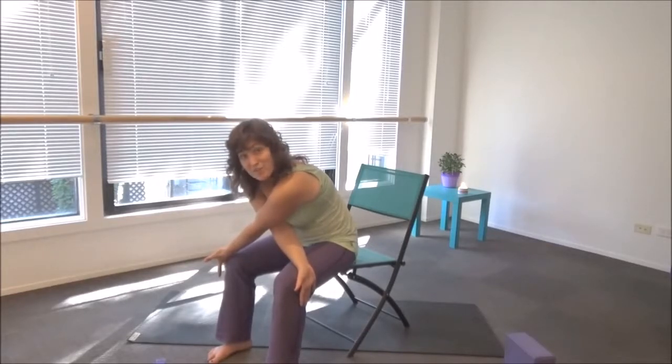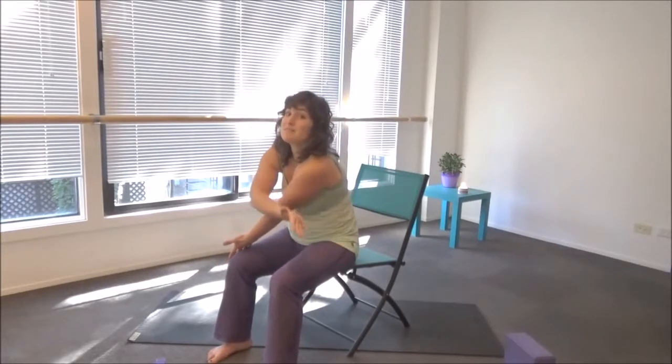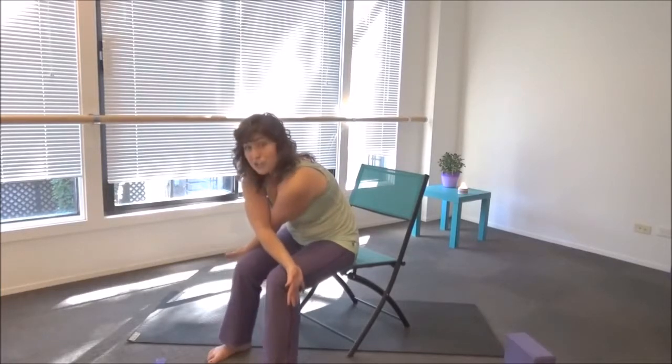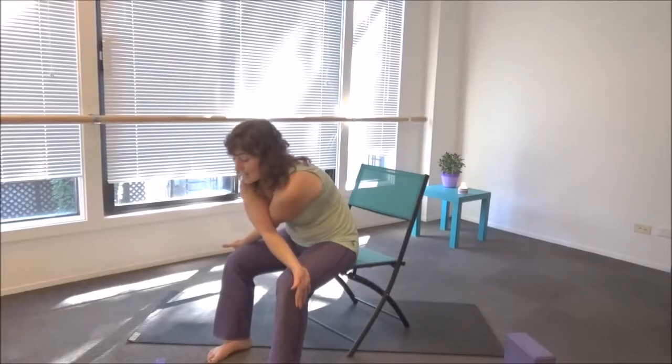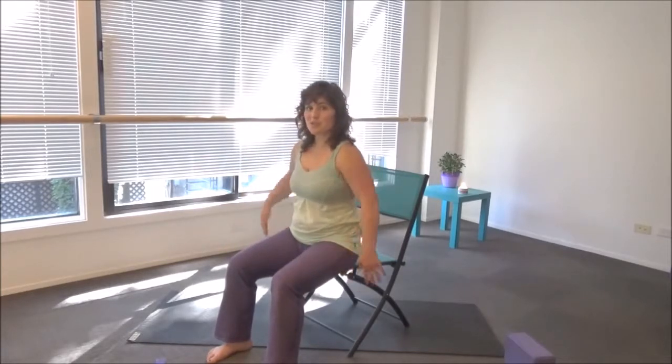Stay here for about three to five breaths. Inhale, lift your chest up, just to bring the arm that was in back in front. Do it again — press your knees into the backs of the hands, lift your chest, and stay here for about three to five breaths. Relaxing into it. Inhale, lift up through a back bend, and release the arms. Roll the shoulders — shake them out if you need to.